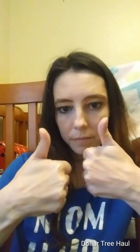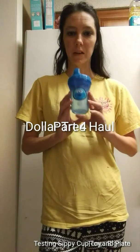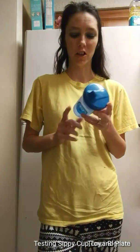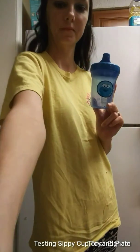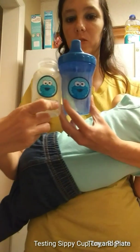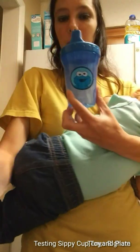Thumbs up. This is my latest purchase from Dollar Tree — this is the sippy cup. My son's not very good at drinking from the sippy cup yet but we're practicing. It seems to work well; he just tried to drink too much from it. It matches with the little bottle that I forgot to wash.